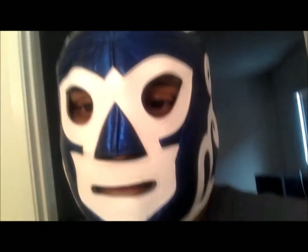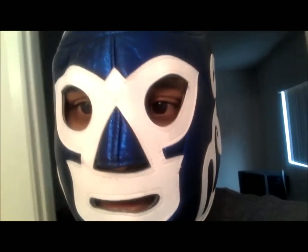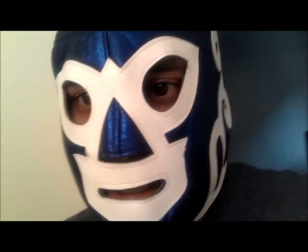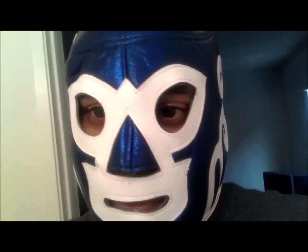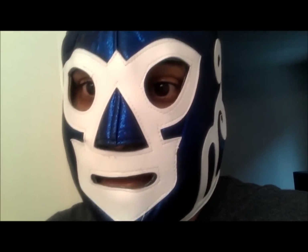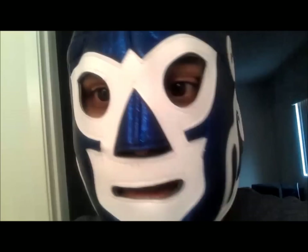I've been wearing contacts since I was like 16, 17 years old, so I know all the tricks, man. One night I was playing Xbox Online for like two hours. My eyes got dry and I hadn't had any sleep. I was up all night playing and I rubbed my eye and the lens went up. It took me like half a day to get it out. I tried everything, but I'm going to show you guys the best way to remove a stuck contact lens.